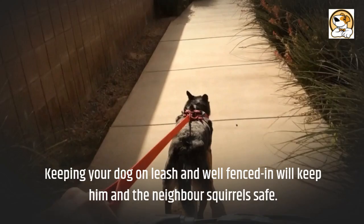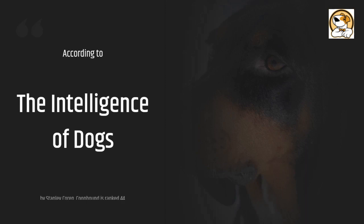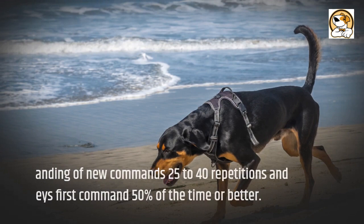Intelligence: according to The Intelligence of Dogs by Stanley Coren, the Coonhound is ranked 44th. Understanding of new commands takes 25 to 40 repetitions, and it obeys the first command 50% of the time or better.